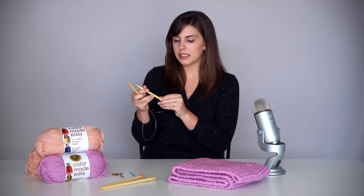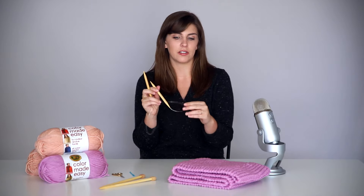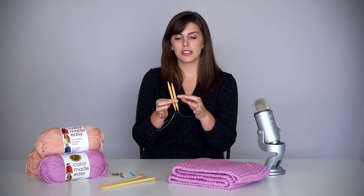Circular needles are a better investment, but you can use straight needles as well if you already have them. You're going to need US size 13, 9mm knitting needles. When you look at needles in the store and online, you'll see lots of numbers and letters — just make sure you get 9mm needles. I like bamboo tips or wooden tipped needles because the wood has texture that makes it grippier and harder to lose your stitches. Metal needles tend to be more slippery and more difficult when you're first learning.